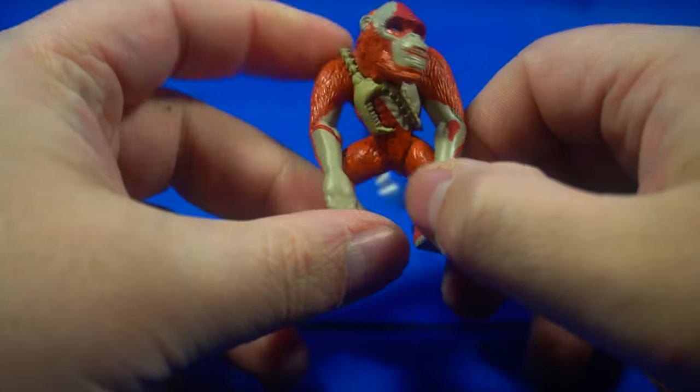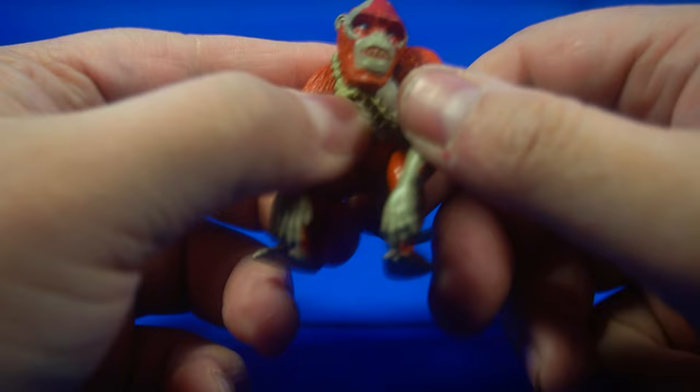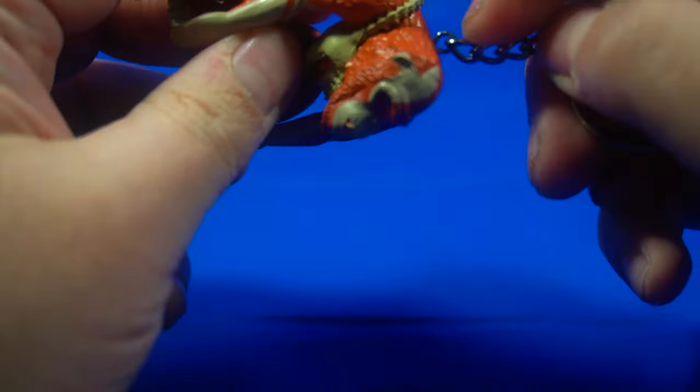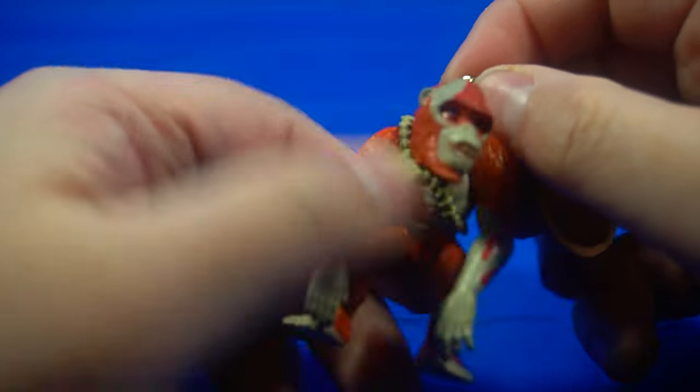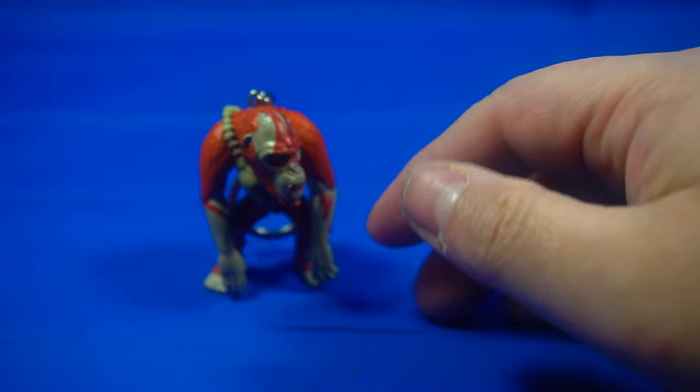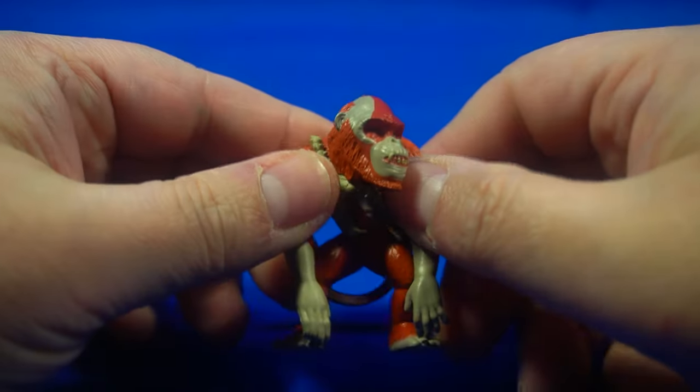He's a pretty cool figure — well, it's not really a figure, it's a keychain, but you can display these if you want. You can unchain it right here and then use it as a display piece. You can even display it without the keychain and it looks just fine like that.